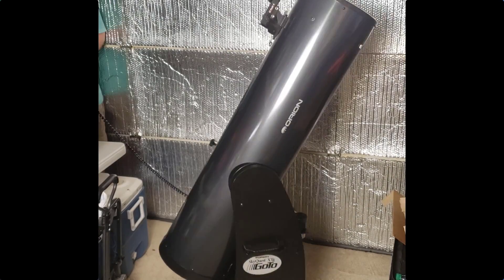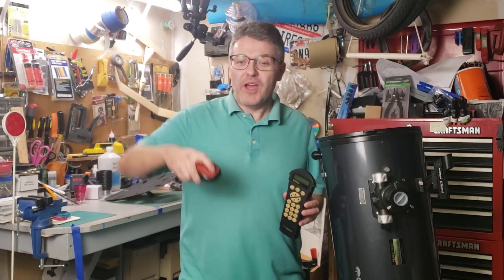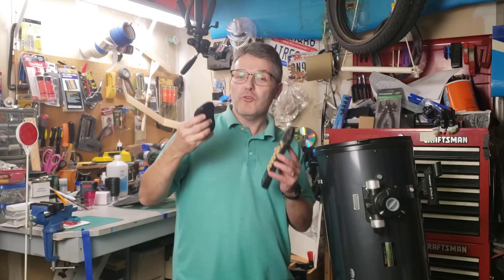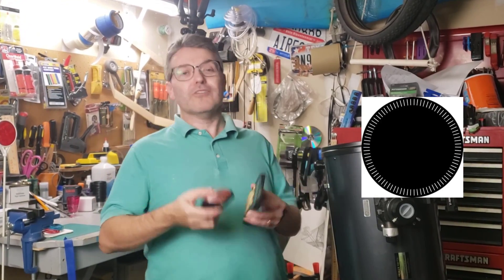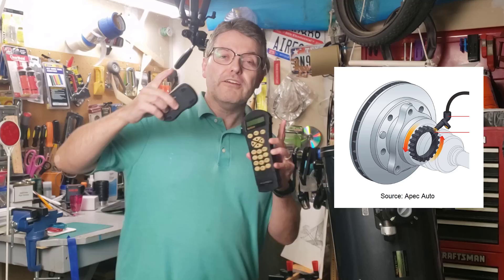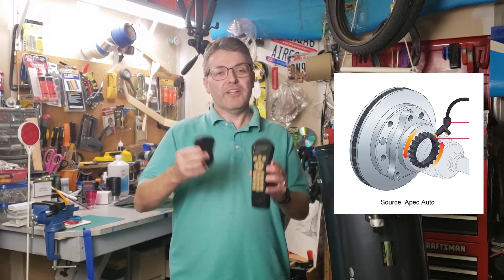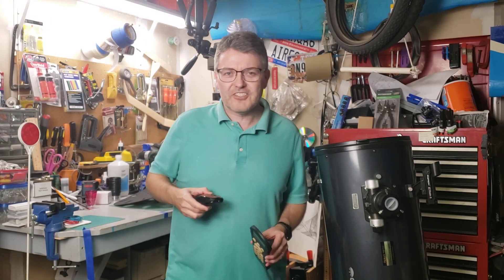Welcome back to the Reflector Channel. What does this advanced telescope and the mouse wheel on this computer mouse have in common? They both use a devilishly simple invention called an encoder wheel, sometimes called an incremental encoder. These things are used in so many items that we use every day, including a variation used in anti-lock brake systems on your car, and even more importantly, versions that steer our GoTo telescopes.